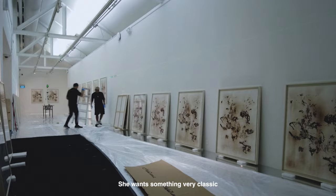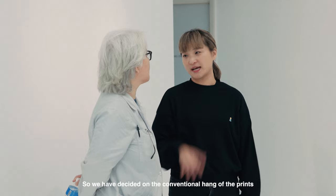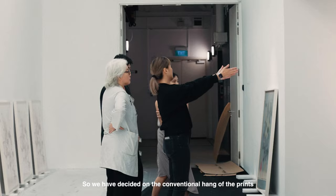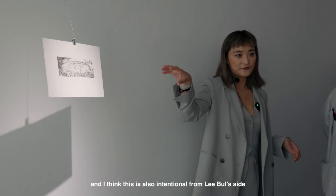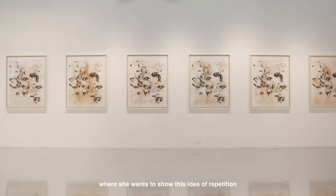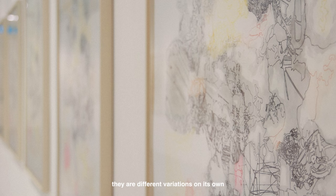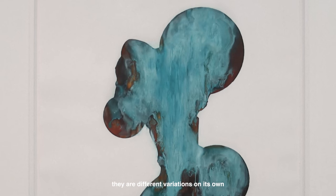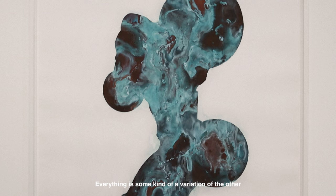Libo and I were talking about the installation of the show. She wants something very classic, something that's not too over the top, so we decided on conventional hanging of the prints. But in fact, I think there are a lot of eccentric or maverick parts of the show, and I think this is intentional from Libo's side — she wants to show this idea of repetition, the idea of prints, but at the same time they're not editioned; they're a different variation of their own. I like to think about this as how we can't really trace the origin in our contemporary life.